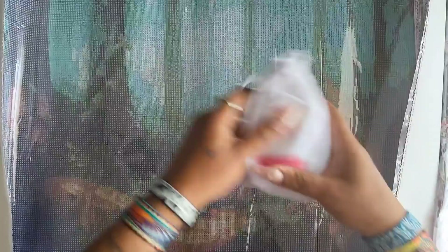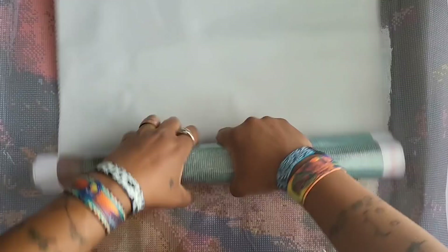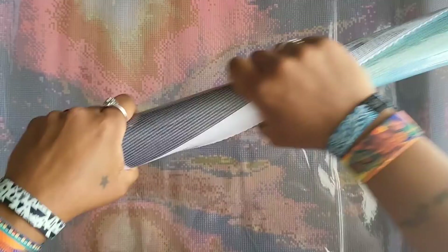I can immediately tell the difference between the square and round kit by looking at the canvas. The round one has white training wheels and the square one has just the square spots where you put the diamonds. The back is that nice velvety soft canvas — maybe polyester — which means it's malleable, so you can move it around, fold it, and it should take its original shape back.